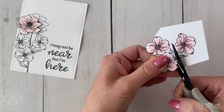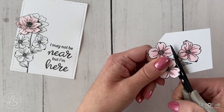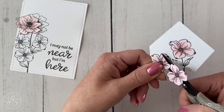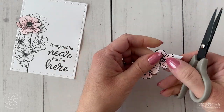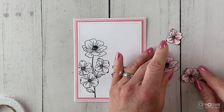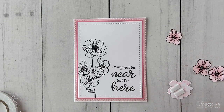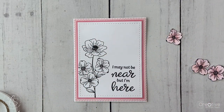Once I was done coloring, I used my micro-tip scissors to cut each of the flowers out. Unfortunately, the next step didn't get recorded due to some technical difficulties — I thought it was recording but it wasn't, so I'll just describe it quickly. I used the Stitch Lattice Background Thin Cuts die and cut a piece of ballerina cardstock. Then I adhered that to the card base, die-cut a piece of flamingo cardstock, and adhered that to the card base as well, with my stamped piece of cardstock right on top. So all three layers are adhered.